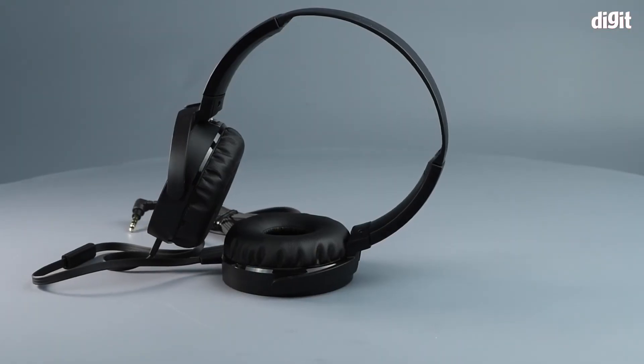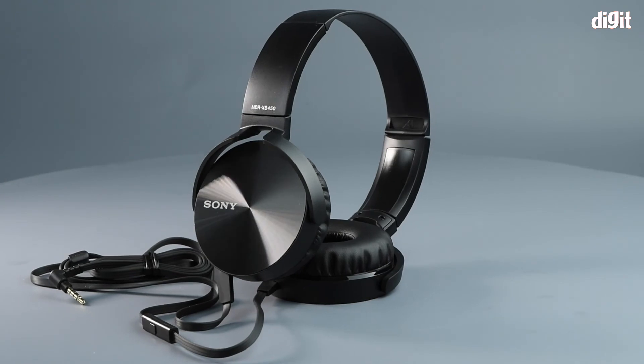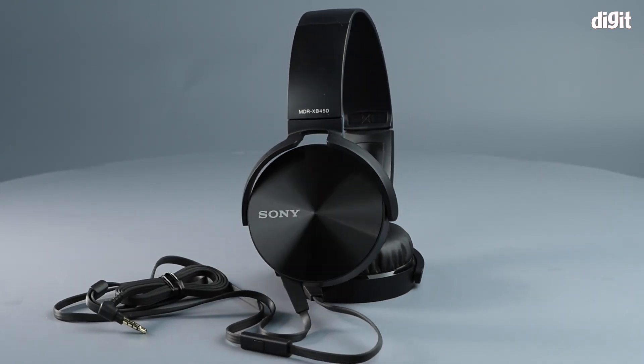Those were the top five features of the Sony MDR-XB450AP wired headphones. Thank you for watching.